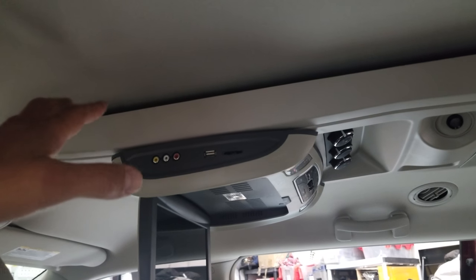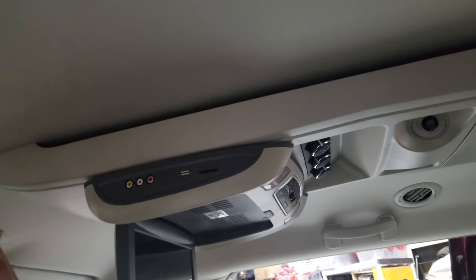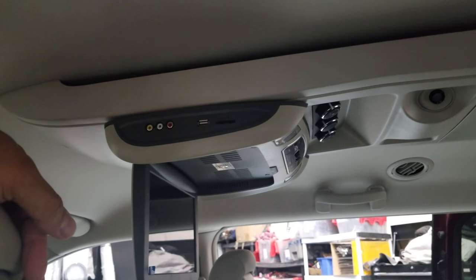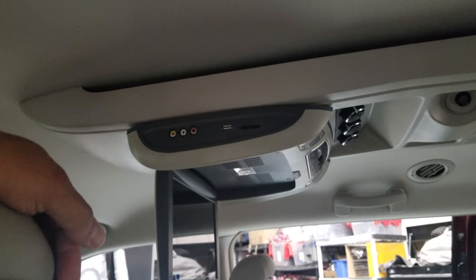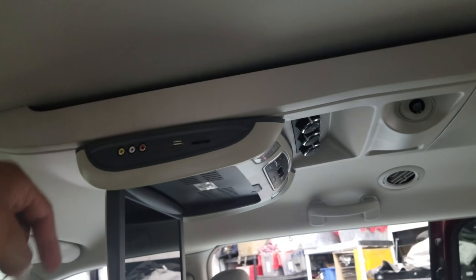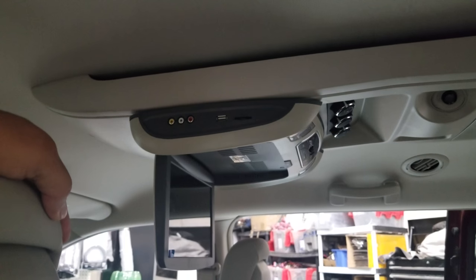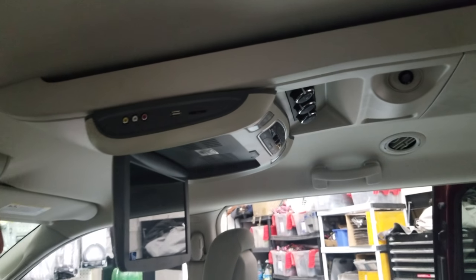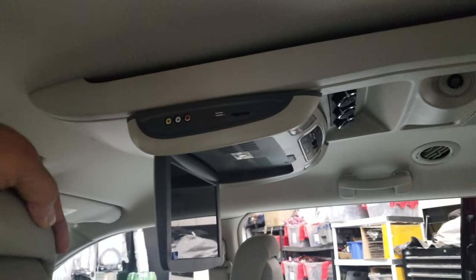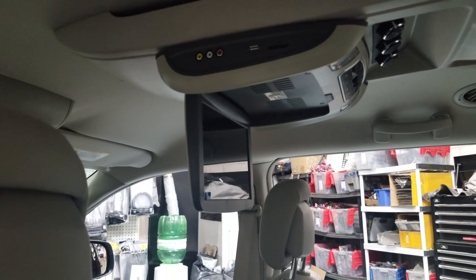We actually customized a bracket behind here that goes into the vehicle roof, and that way it's all mounted on the bracket — nothing is touching the actual railing, it just looks like it. And the biggest advantage, unlike most roof mount DVDs, there's no need to do any cutting in the liner or any damage. We can actually remove this one, put the factory pocket back, and nobody will ever know it was there — no holes, no damage to the railing itself.